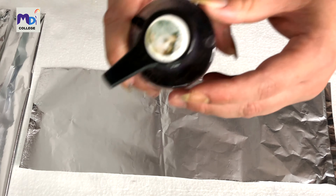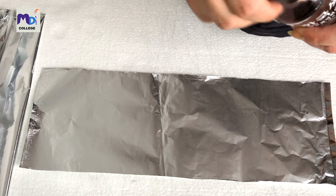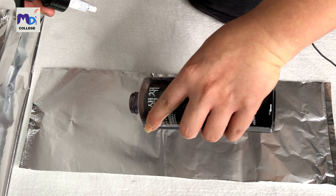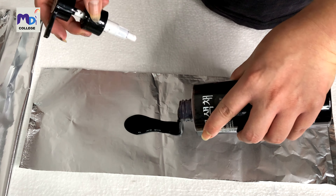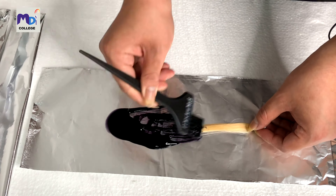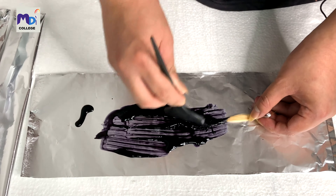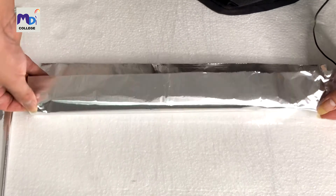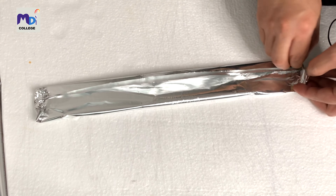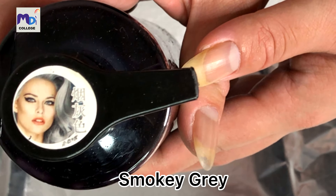I'm going to try Thai Lang Hui next. Same process — I'll pull out some and apply it to the hair strip. Then after that I'll move on to Yan Hui Se.